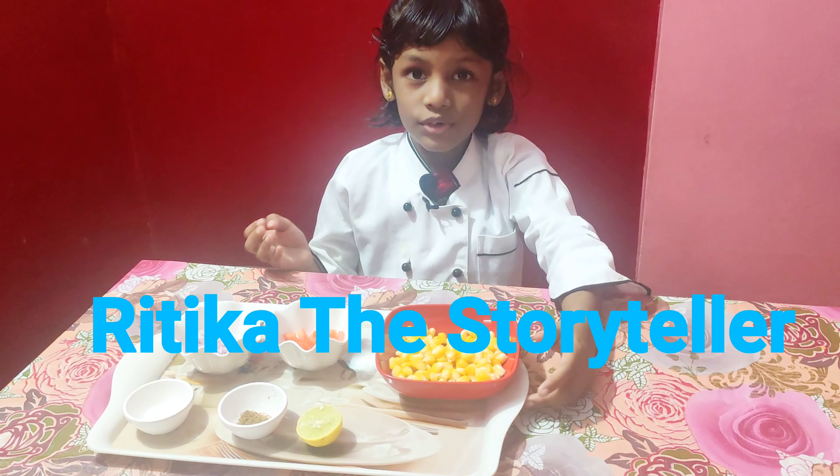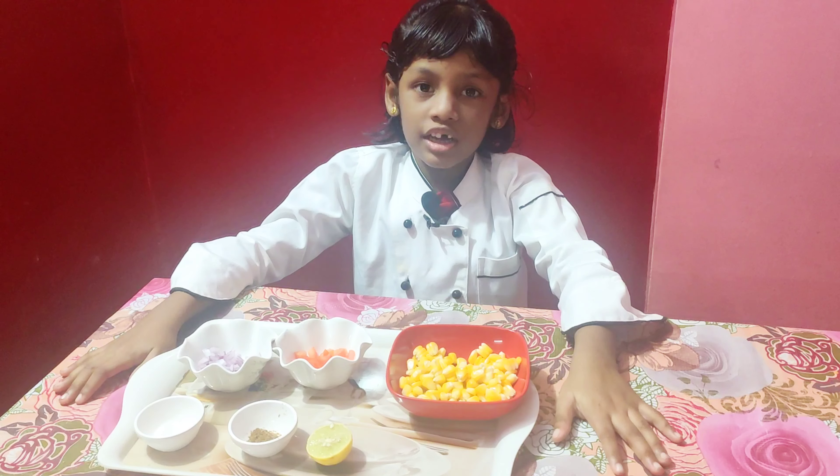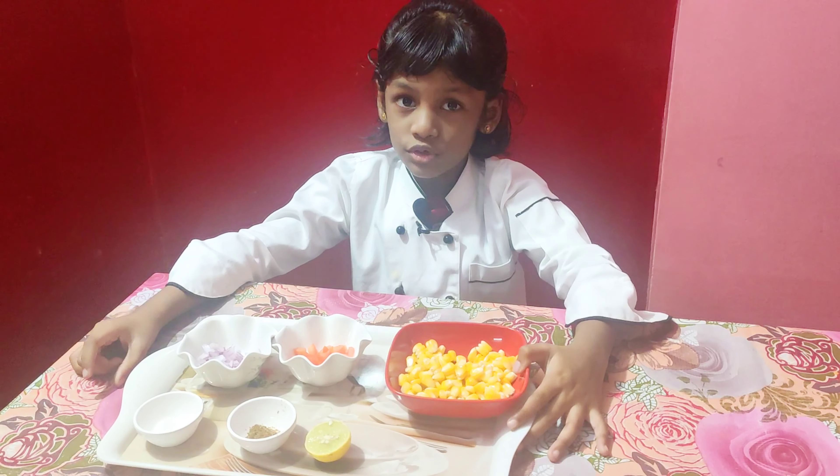Hi friends, hi families. Today, welcome back to my YouTube channel, Ritika's Share on the Storyteller. But now, we are going to make something yummy today.